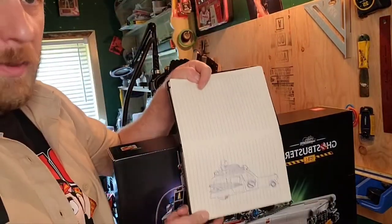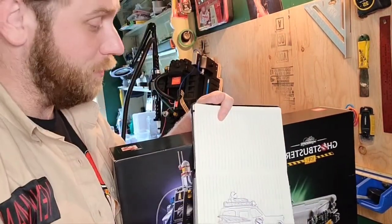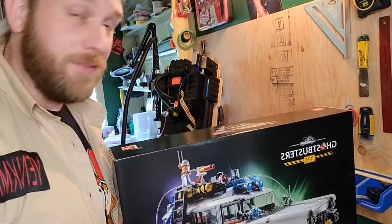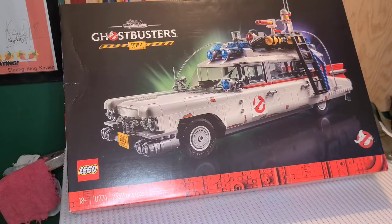We'll also be inserting the Playmobil Ecto-1A, which will be arriving probably in about 10 days, so we'll take a look at that whenever it gets here. But for now, let's take a look at some of this junk.